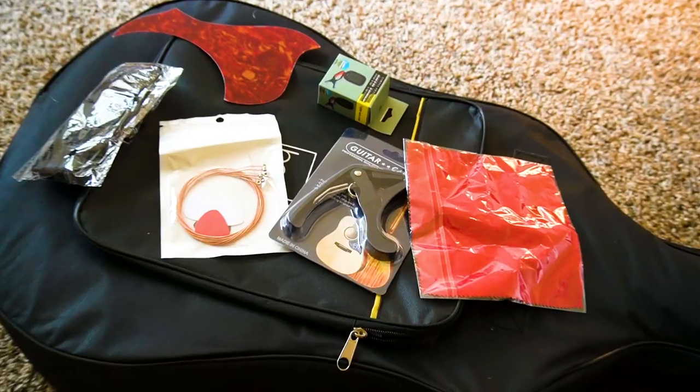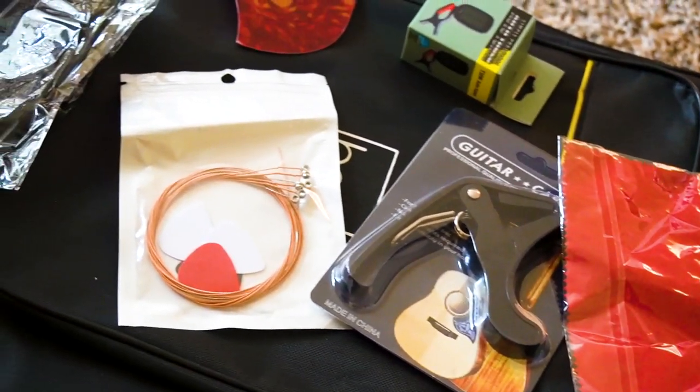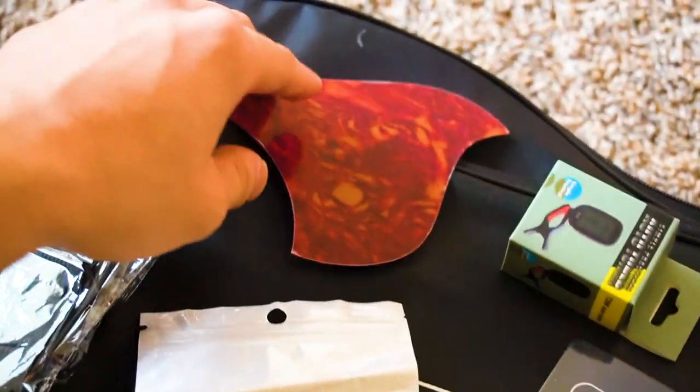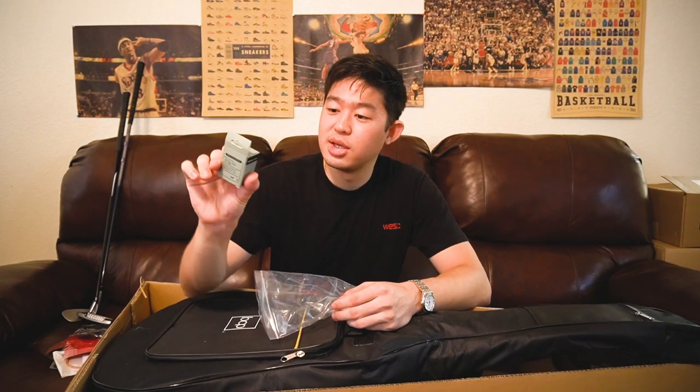It has a little baggie with all the goodies inside. Gives you a capo — pretty good. Gives you some strings with a couple of picks inside, so I'm assuming the strings are not installed on this guitar. There's a little handkerchief thing to clean the guitar — kind of reminds me of a glasses cleaner. A very cheap strap, but still a strap. And a tuner, an electric tuner. For $150, they're giving you all this?